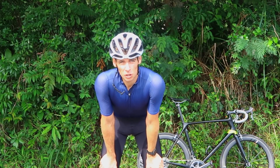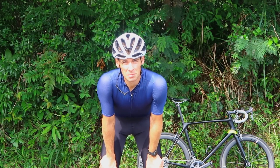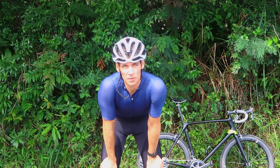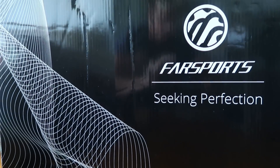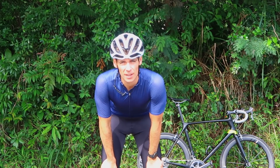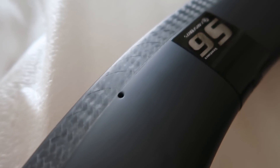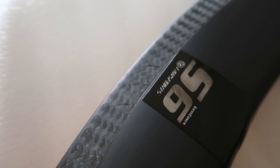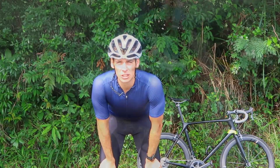Hi everyone, welcome back to the channel. I'm out riding the bike today — yes, it's my favourite bike, it's got rim brakes — and we're out to do the first review of the Fastsports top tier carbon clincher wheelset, the Fastsports Bond 2 series. In particular, this is the S6, so that's the deepest version. I've chosen it in the rim brake variety to give it the toughest test. I've done about 1000k on them now and I'm going to bring you my thoughts.